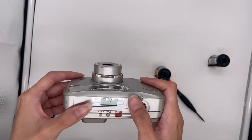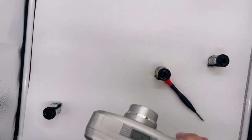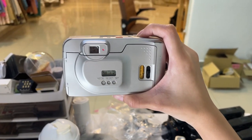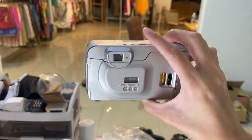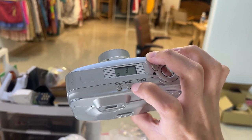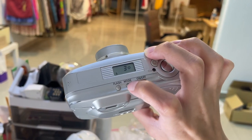And the flash: this is red eye reduction and this is force flash. You have to make sure the red light is not blinking and then you can press it and you'll see there'll be flash. And then to turn off the flash you can also see there'll be no flash.